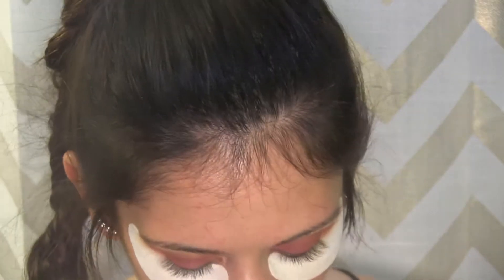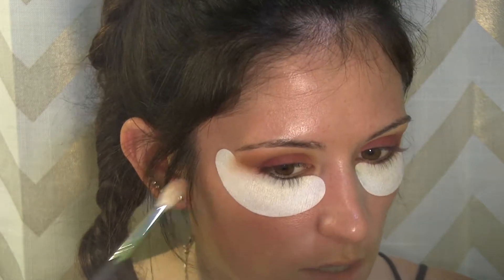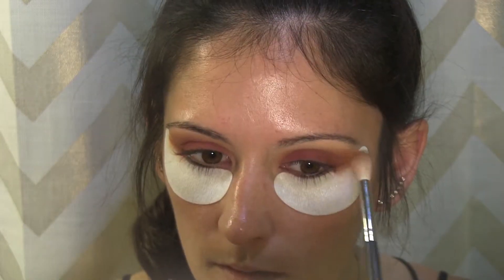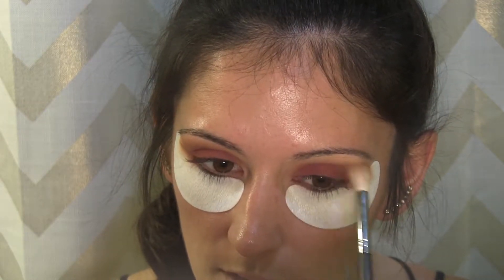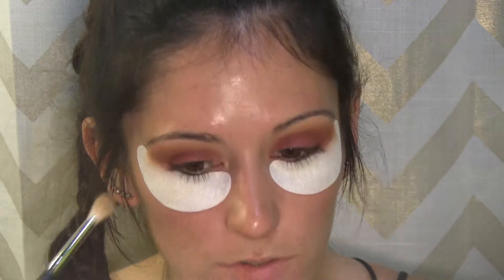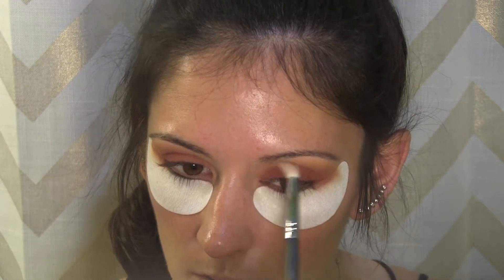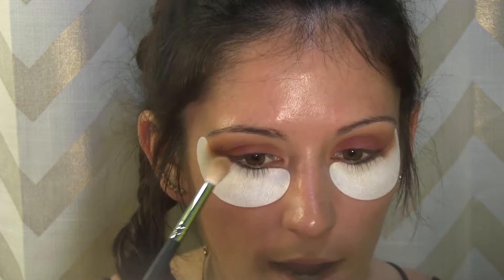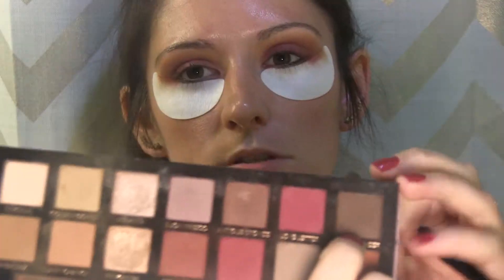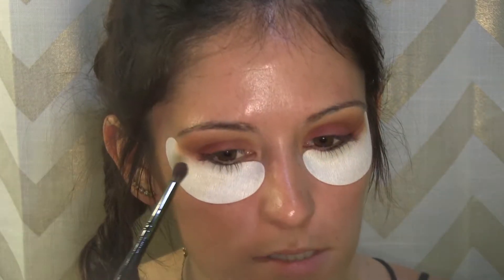I'm going to take my Morphe M441 and go into the shade realgar and buff that up on the edges of the reds to bring the eye a little more to life. I love adding oranges and reds together — it's so beautiful especially for fall. Now I'm going to go back in with the original brush that had golden ochre on it and blend out those edges. You definitely don't want any harsh lines when you do eyes.